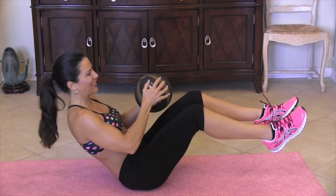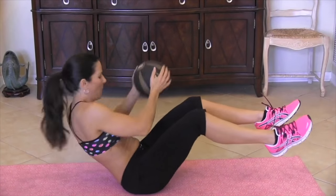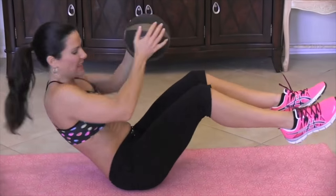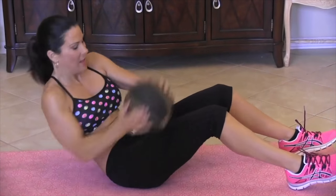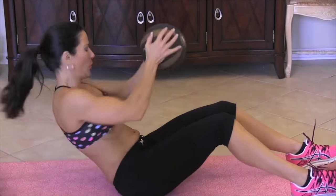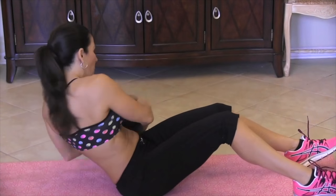Let's do it, come on. One, two, three, four, five. Really slim it. Six, seven. If this is too hard, put your feet down. Eight, nine, ten. I'm feeling it. Eleven, twelve. Yes. Thirteen, come on. Fourteen and fifteen. Really challenge yourself. See how many you can do, see what it feels like. I want you to feel that twisting and that burning.